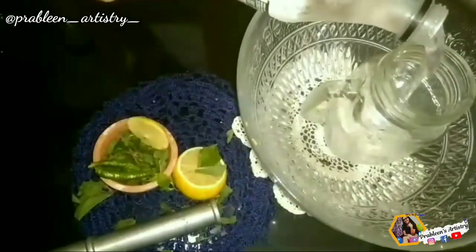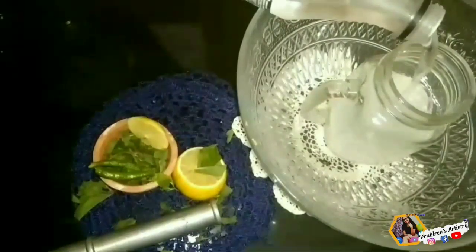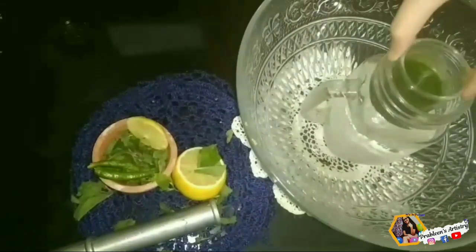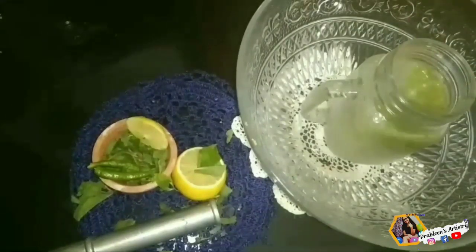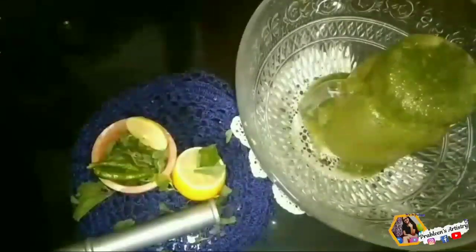Now we'll take a huge bowl — you can use any decorated jar or any glass. I'm taking this jar. Now we'll pour chilled sparkling water into it and add a small glass. Fuljar Soda is ready!